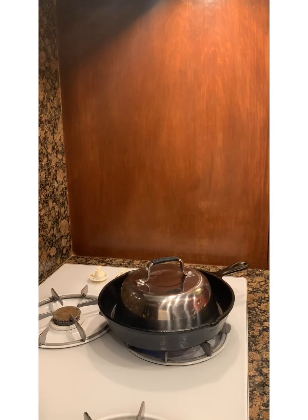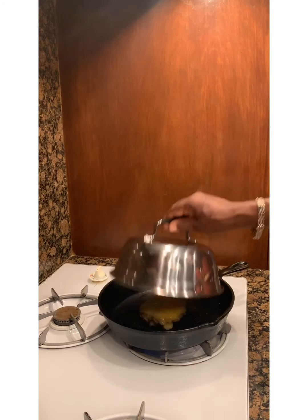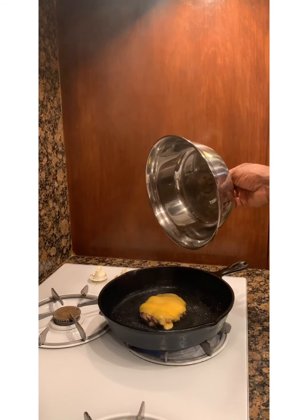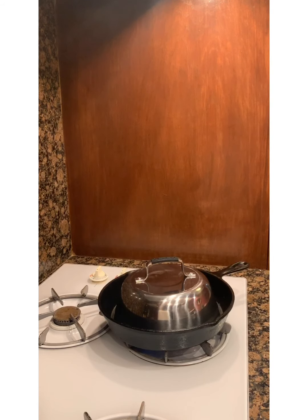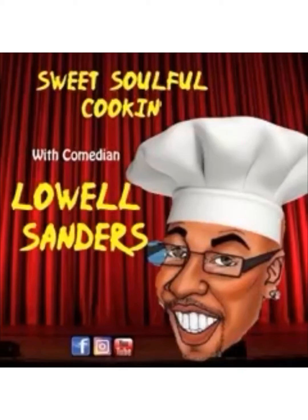We come back, we're going to plate that up. That's another quickie you can do — a classic American burger. Look at that, look how that cheese is totally melted. It's delicious. We'll be right back. Do you like good cooking?